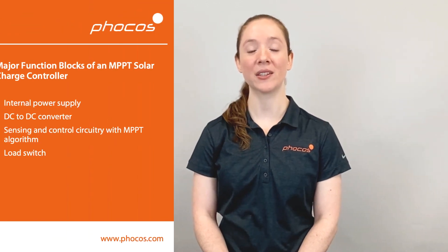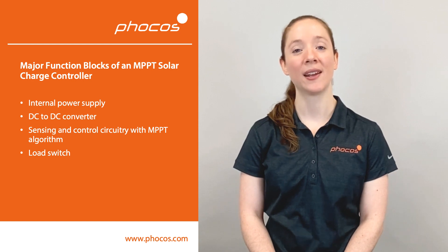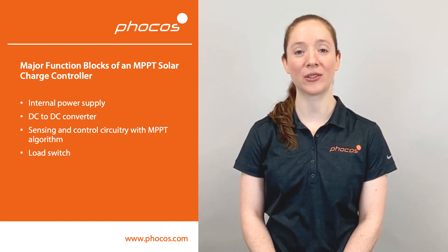What we've covered are the major function blocks of the solar MPPT charge controller. These function blocks are the internal power supply, the DC to DC converter, the sensing and control circuitry with MPPT algorithm built in, as well as the load switch.